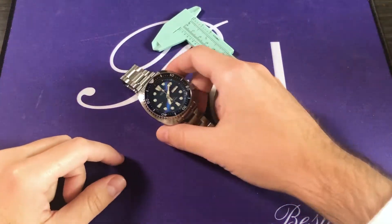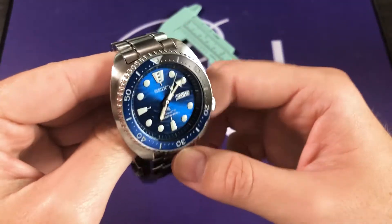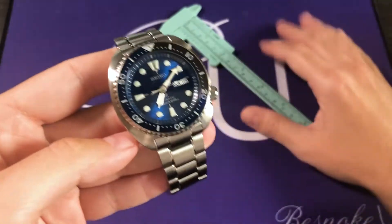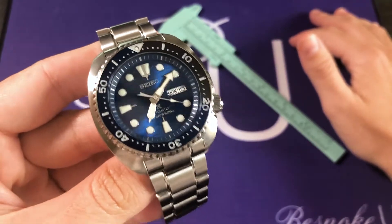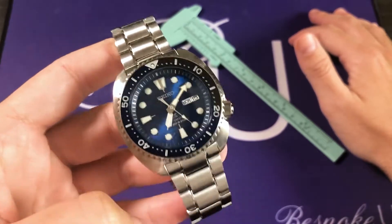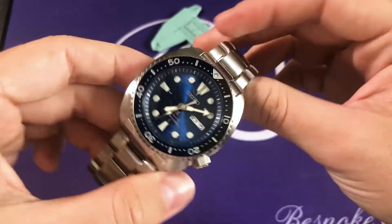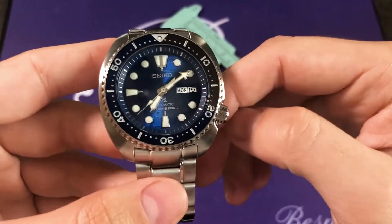And here we have it, the Seiko Turtle SRPD21. As mentioned briefly in the introduction, this is part of Seiko's Save the Ocean series, which makes this a special edition, though not a limited edition. Obviously, the watch would be produced in more limited quantities, however they're not numbered — there's no indication as to how many are being made. What we do know is that the proceeds from these pieces are going to be donated to a nonprofit, and that is Fabien Cousteau's Ocean Learning Center, which is dedicated to raising awareness about the ocean and humanity's absolutely terrible effects on it.